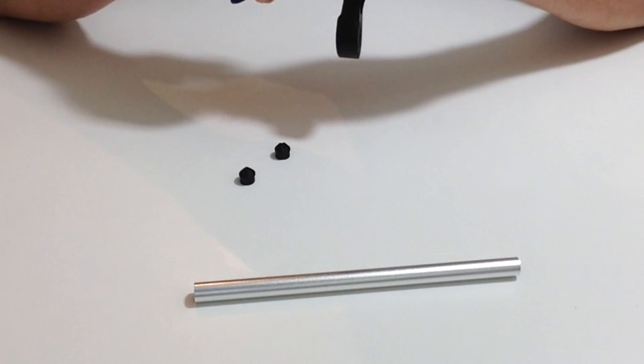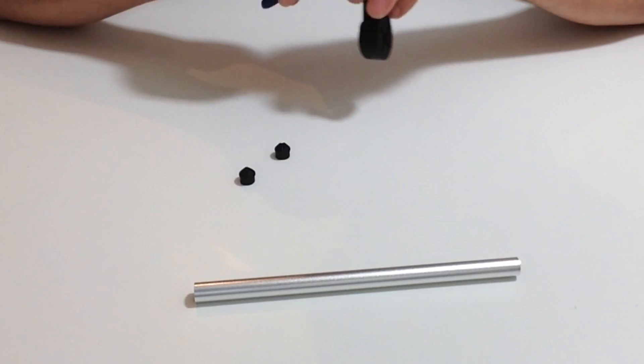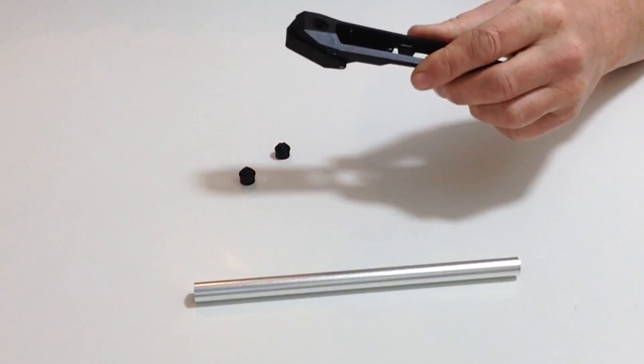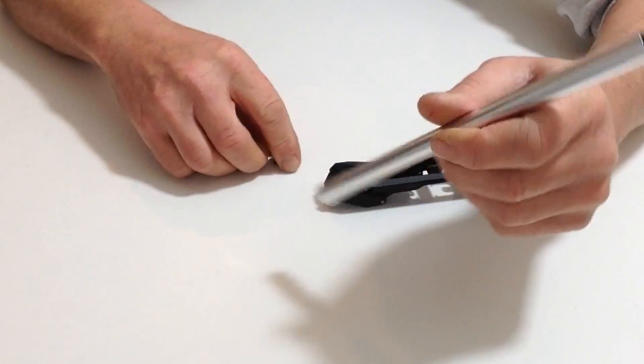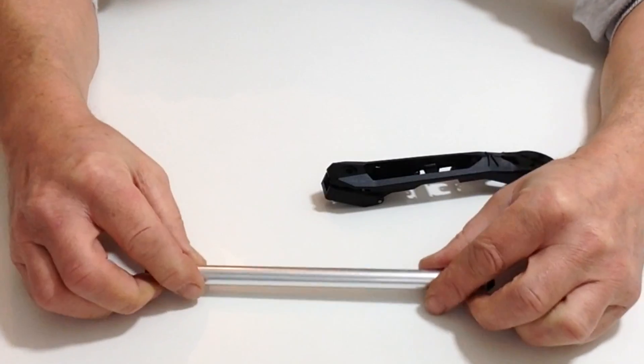So make sure that's pushed in. Now once you've done that, take your tube and take your end caps, and place the end caps over the end.